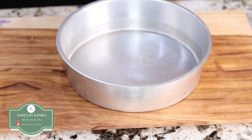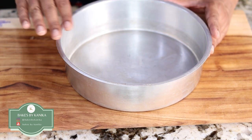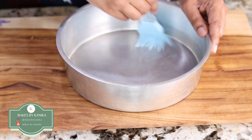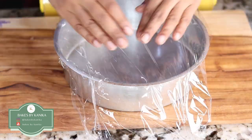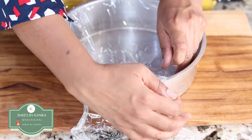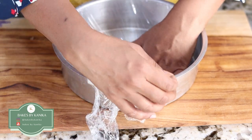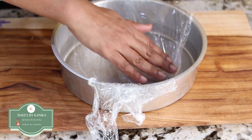Now we will prepare the tin to layer the cassata ice cream. We will take the same tin in which we baked the cake. We will apply oil inside the pan so that whenever we flip the cake out after freezing the ice cream, the cake comes out easily. We will take a clean foil and put it inside the pan so that it covers the whole pan, making it easy to flip the cake out.